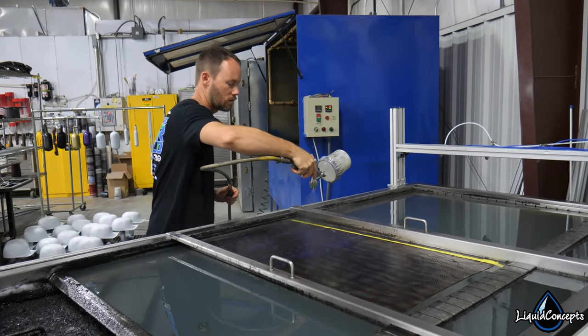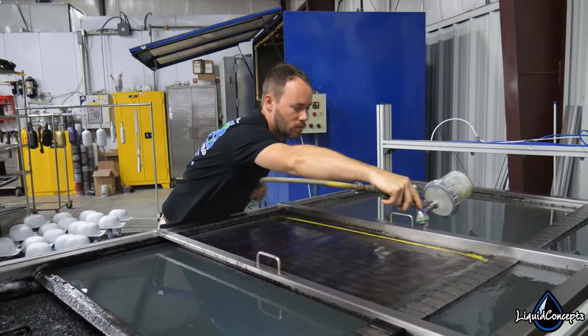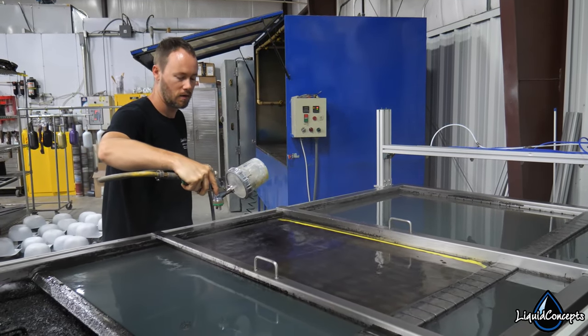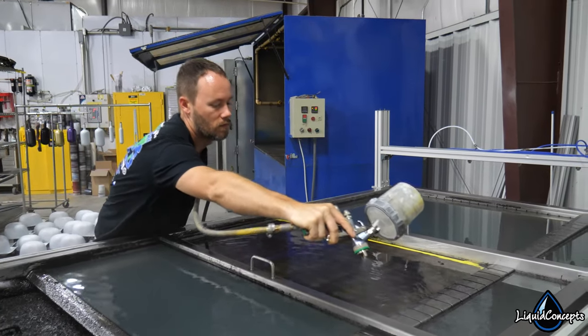Once we have that really stretchy and pliable state, we need to liquefy the inks that are on the film — we need to make them into a liquid state so they can stretch. If we tried to dip it just like it is, it's not going to work. So we have an activator that we apply to the film, and once that activator is applied, it makes it so everything can be stretched and then the item can be dipped into the tank.